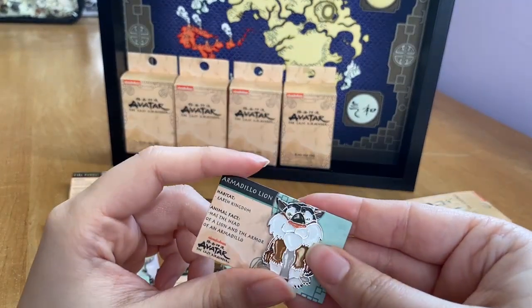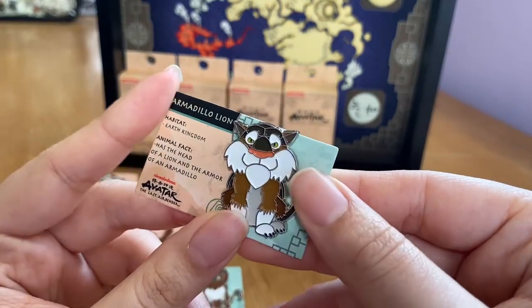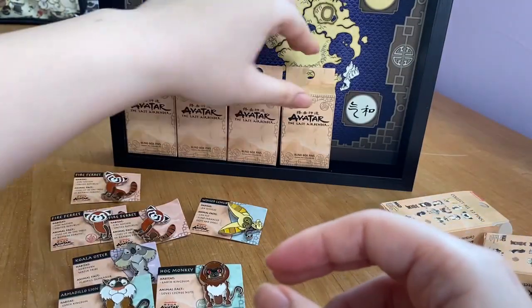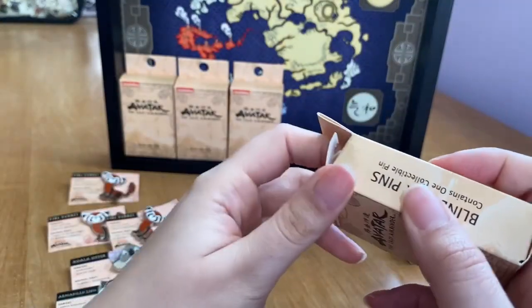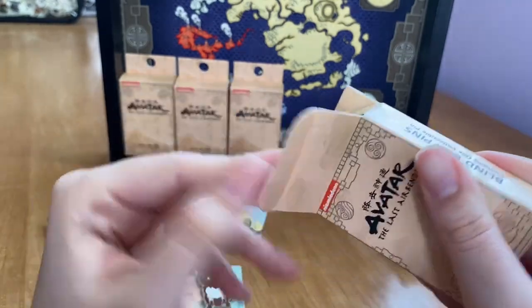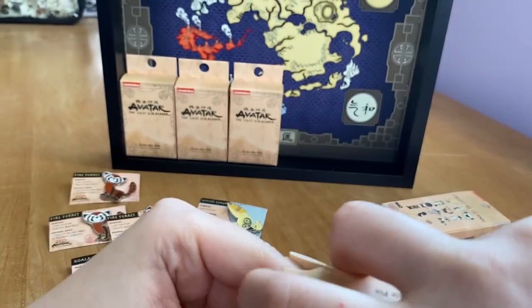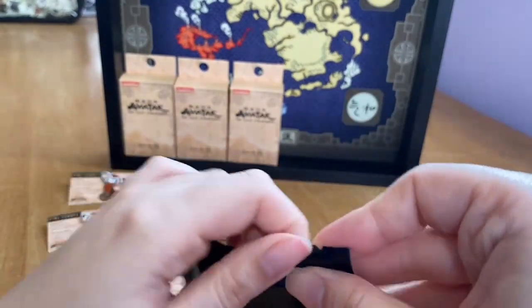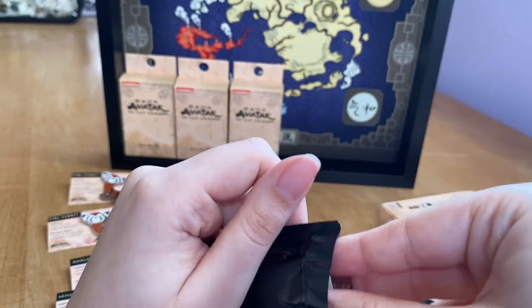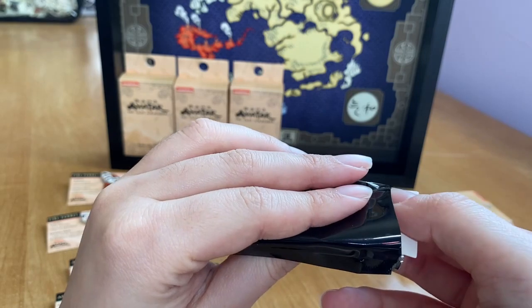Box number eight — it's another armadillo lion, our second duplicate of that one. I'm wondering if I should buy more boxes. They're ten dollars each though, and with blind boxes you never know. That's why it's great when people resell them on eBay — though I don't like when the prices get marked up too much.